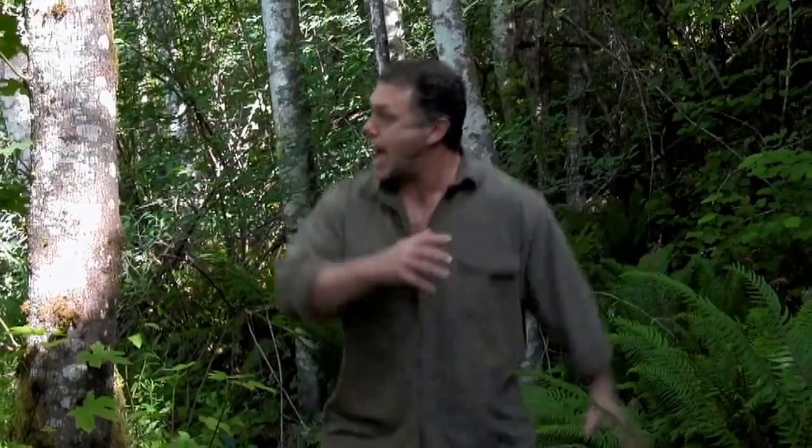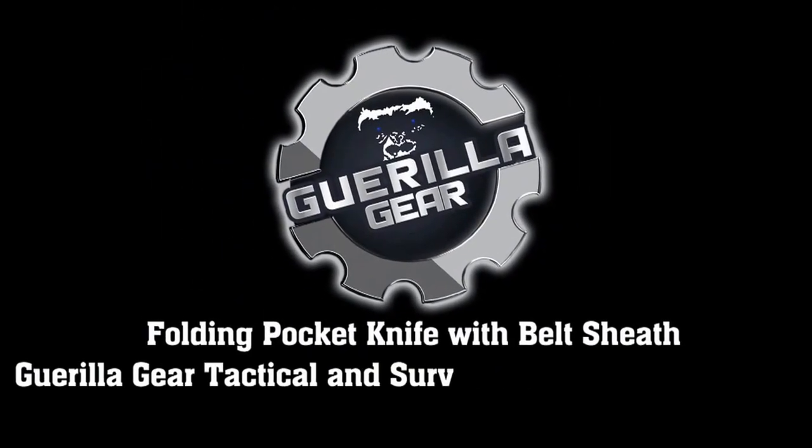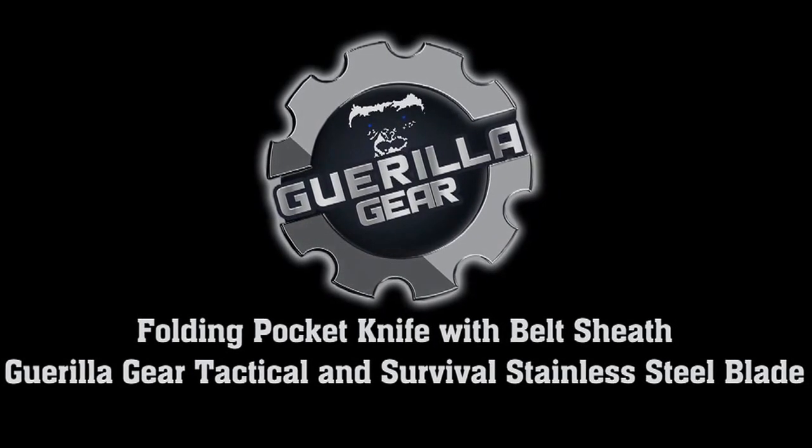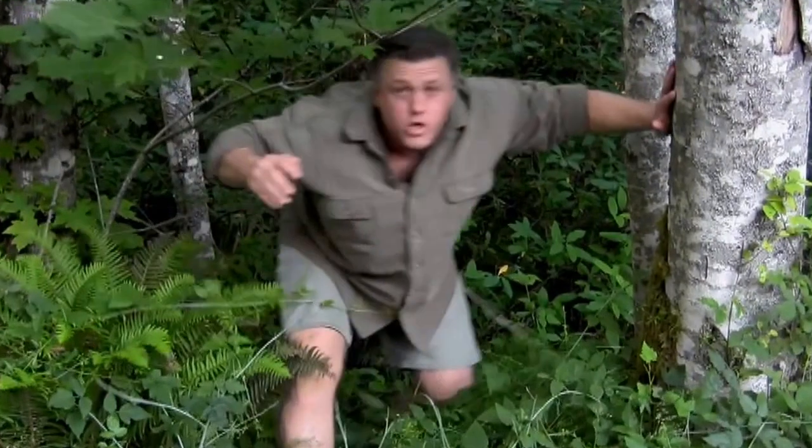So mate, do yourself a favour. This knife will not disappoint. So go grab one now. What are you waiting for? Click that link below and get yourself a top-notch deal, mate. Crikey!